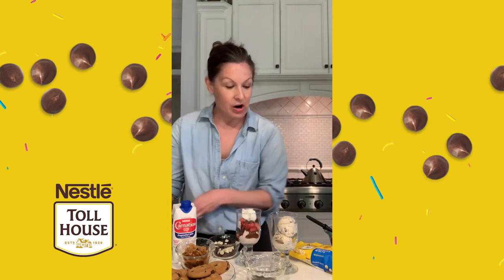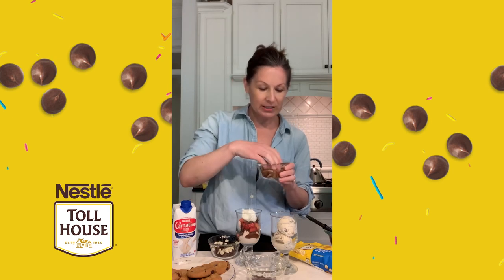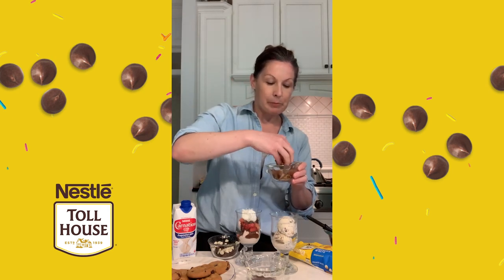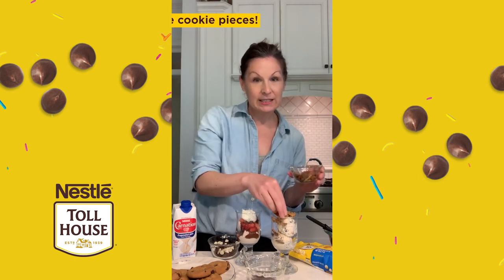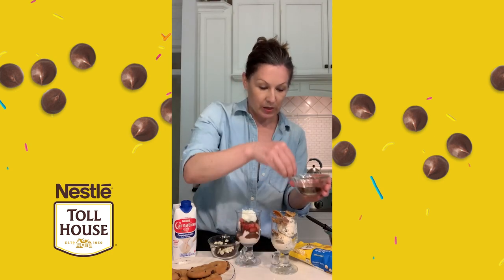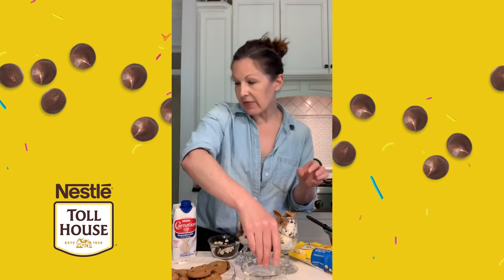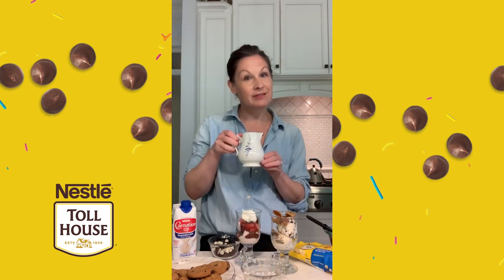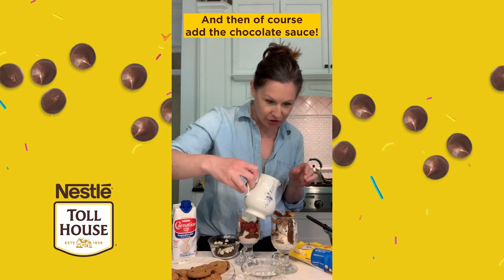For our peanut butter chocolate chip sundae, I made some cookies last night using our Nestle Toll House refrigerated cookie dough. I've got some crumbled up cookie pieces and I'm going to toss that on top of our peanut butter chocolate chip ice cream. Playing with flavors and textures. I'm going to add some sprinkles to this one as well — a little chocolate sprinkle action. And then of course, our chocolate sauce right on top. That looks so good!